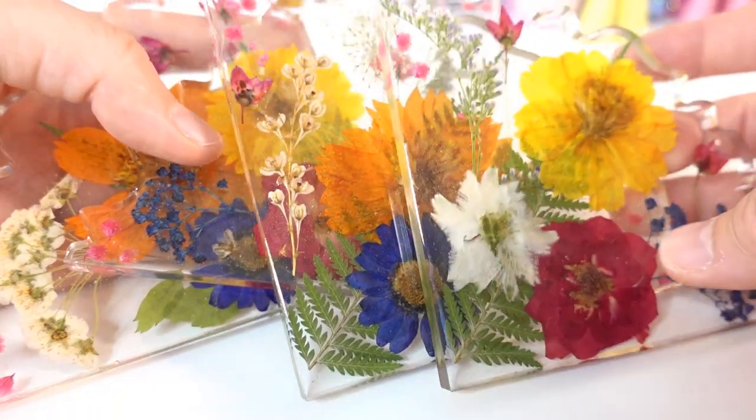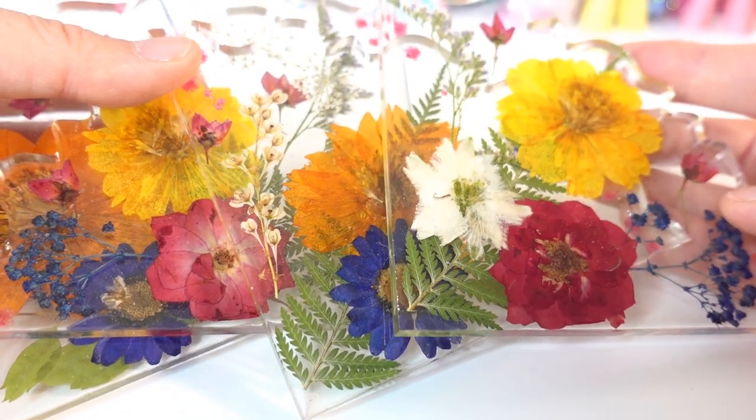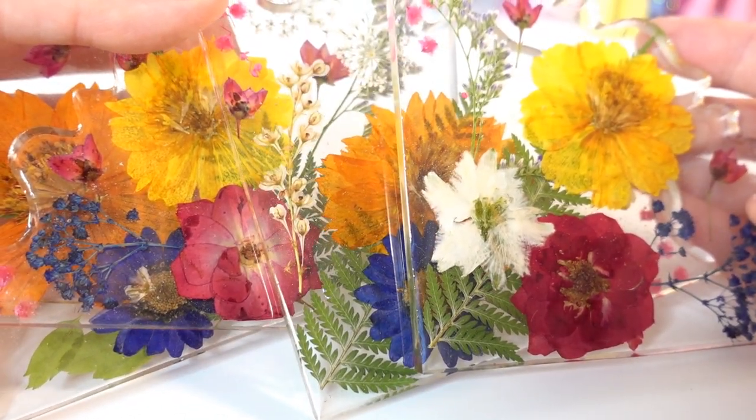Alright everyone, I hope you enjoyed watching me make this set of coasters. I think they turned out really beautiful and I want to make more. If you liked this video, make sure to subscribe and I'll see you next time — bye!